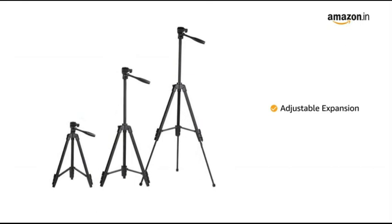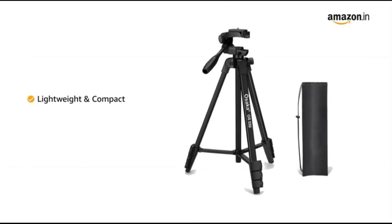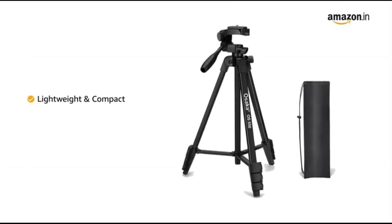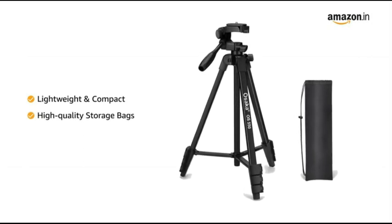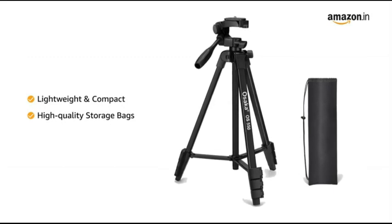It is also easy to assemble and disassemble. The tripod is lightweight and compact making it easy to carry. It also comes with high quality storage bags to provide you with easy to carry and safe storage space.